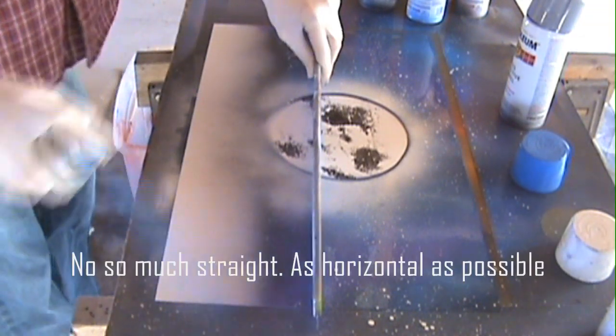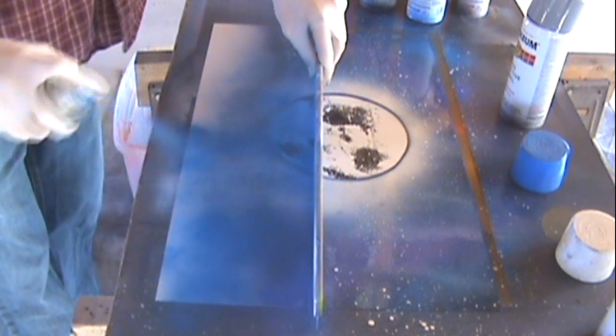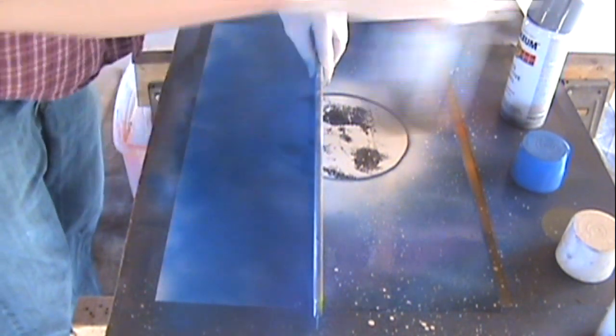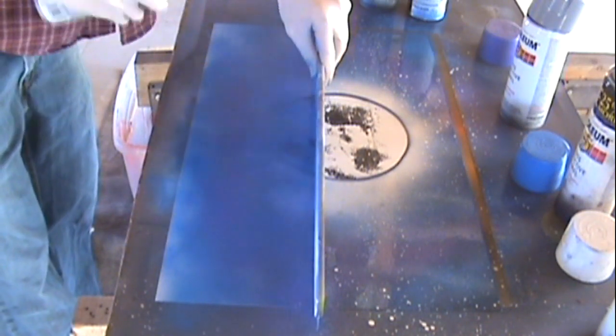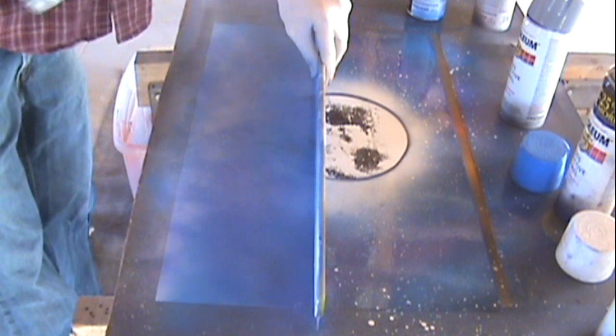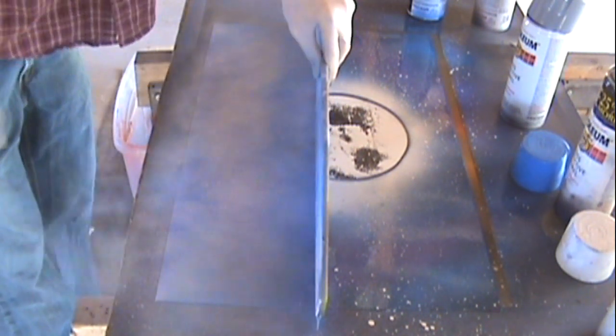Then you want to take your straight edge, make sure it's as straight as possible. I'm going to add blue and keep it like a medium layer coat because you want to have enough to blend but not too much. We're going to add purple because there's purple and blue in the sky, and then we're going to add white, which is going to overall give us that water look when we go and blend it.